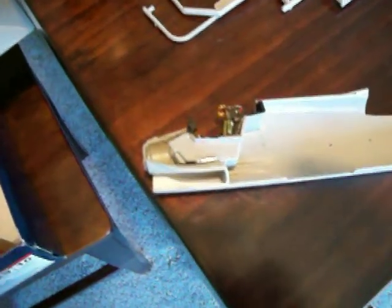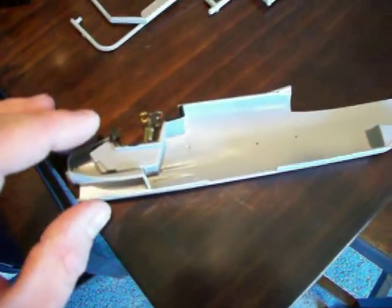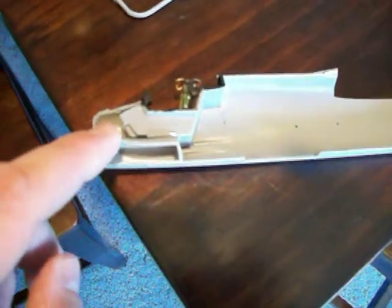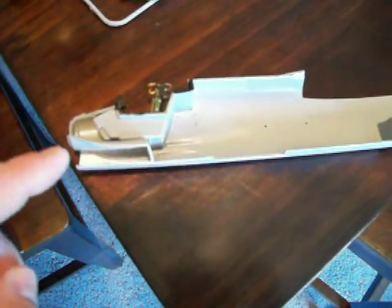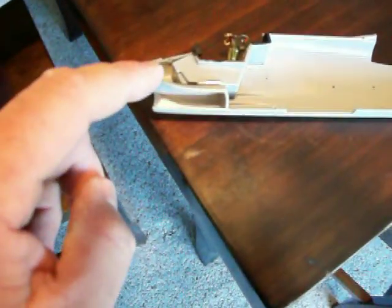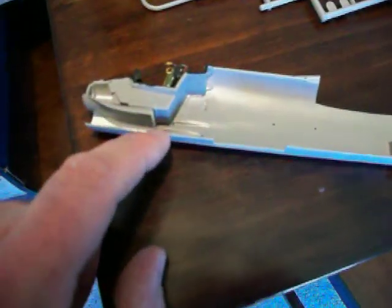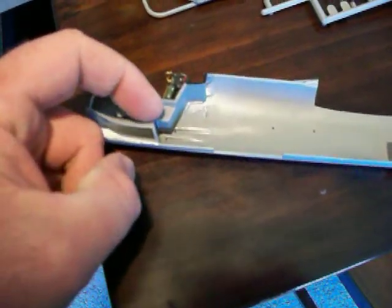What you want to do is glue your cockpit in first, let it dry so it's in there nice and strong, and then you're going to try to maneuver your intake ductwork into the fuselage underneath the cockpit tub. You might have to trim a little bit off the bottom and right up here off the top.